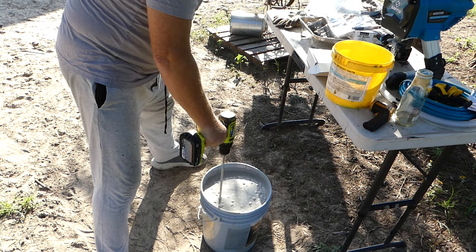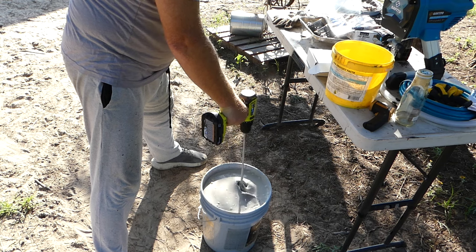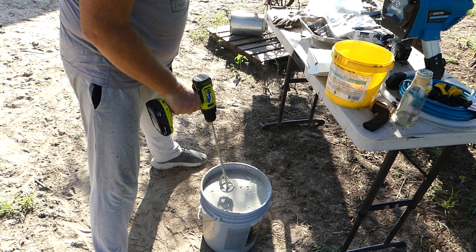I'm trying to get this mixed up before the sun comes over the edge of the Connex and warms that one side. We're going to try to get the side done that has all the windows and everything.